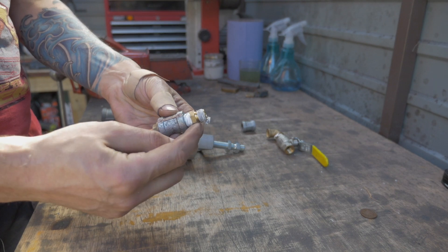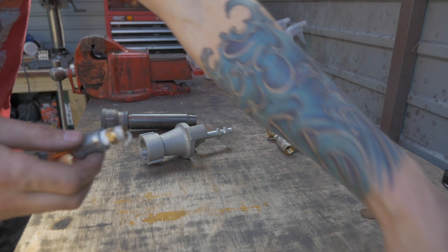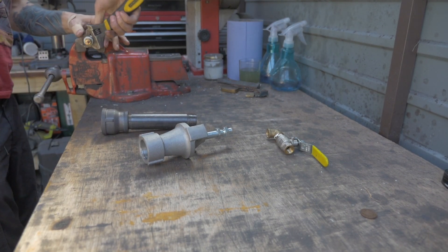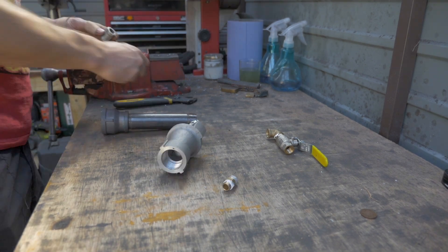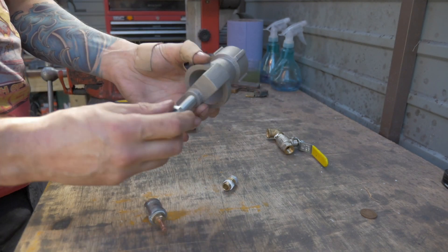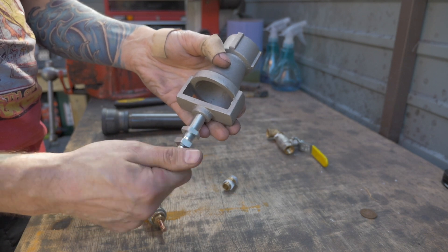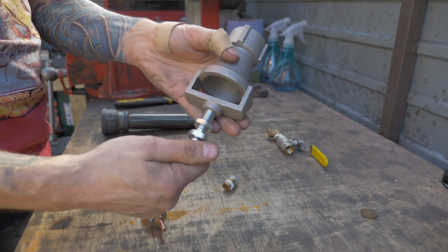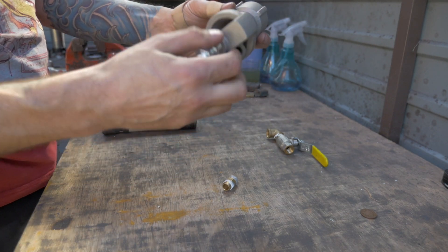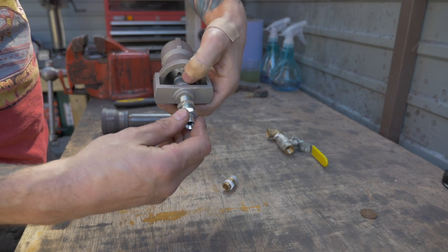I'm going to take this part out and retain the bottom part. Let me move some of these pieces out of the way and pop it into the vise to remove that. So I've got this component here — I've fed the bulkhead joint through a little bit and you'll see it just starts to protrude through the Venturi. Can you see that? I'm going to feed this through onto the top of the bulkhead connector and wind this on.